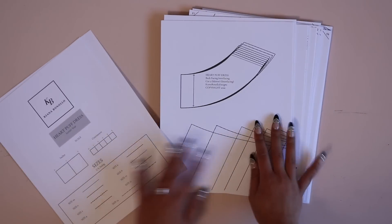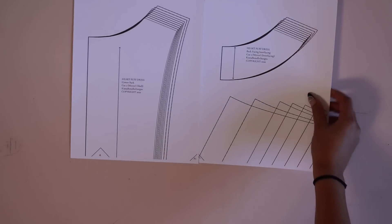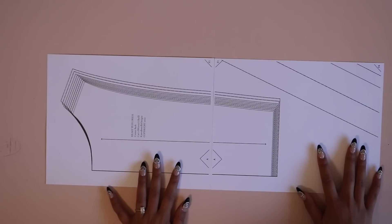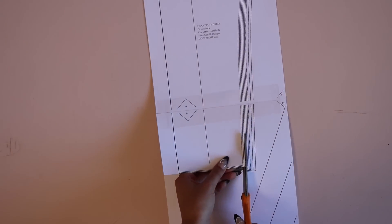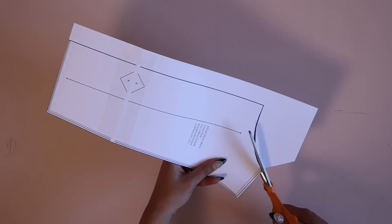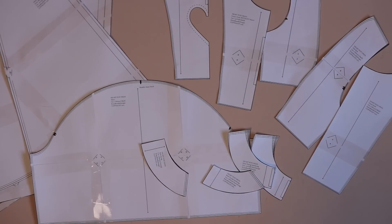All the supplies and materials you'll need for this pattern are in the first link down below, and all the equipment I'm using throughout the video is in the listing description. First, we're going to print out our pattern — make sure you print it at 100% scale. I like to print on cardstock to make it more durable, but that's optional. Line up your sheets edge to edge without overlapping, match up the lettered and numbered diamonds, tape together your pattern, and cut out the size you'd like. I'm creating a US size 2, but reference your instruction pamphlet for your size.